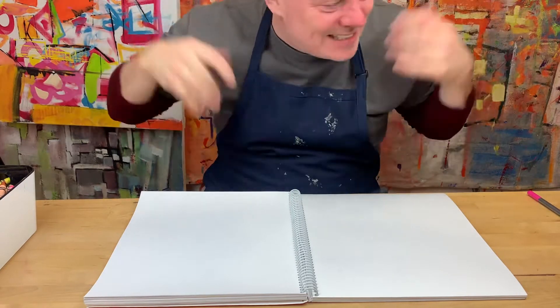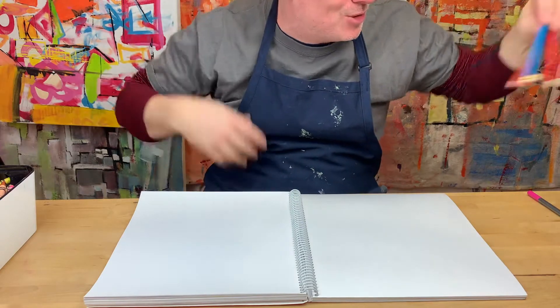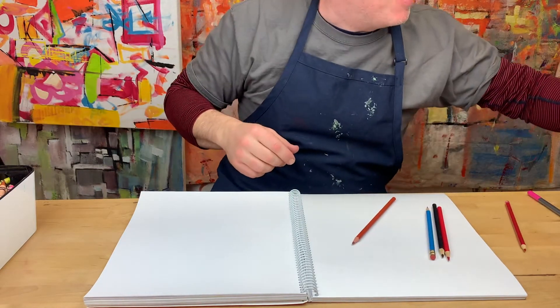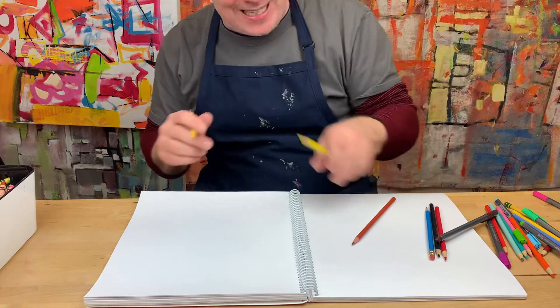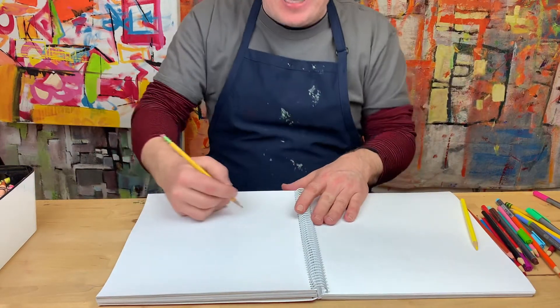What's up everybody? How you doing? Listen, I tried to make a bunch of videos before and I have no energy, so I need to draw something. I've got to get my energy up, I've got to draw something funny. I'm going to try to draw a funny banana — a funny bunch of bananas or something with bananas. I don't know why I was thinking that — I'm going bananas. So let's draw some bananas.